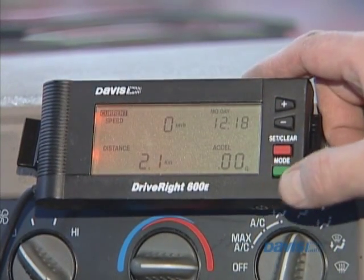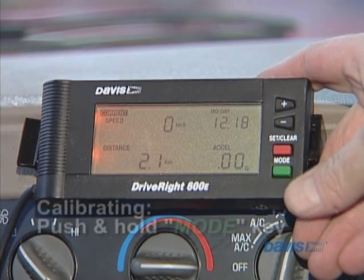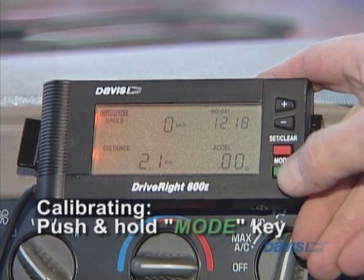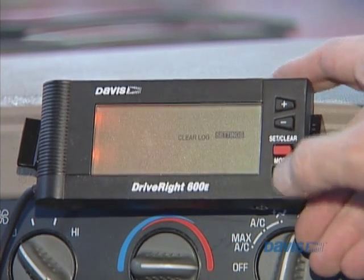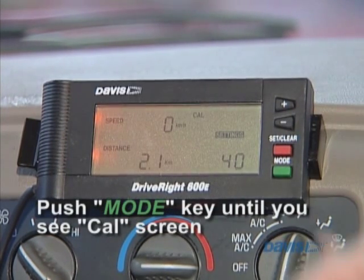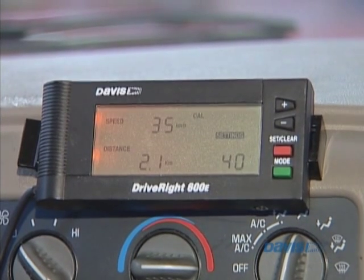Now what we're going to do is we're going to calibrate it. We want to hold the mode key down. We've wired up the positive, the negative, and the read switch, and we have to get a sample for the calibration. So we're going to hold the mode key down and you'll hear it beep. You'll see it comes up to the setting screen. We're going to press the mode key sharply until we get to the cal screen, and then we're going to drive it up to 40 kilometers per hour. Once we reach 40 kilometers per hour, I'm going to hold the set key so that it samples that many clicks per that much time.